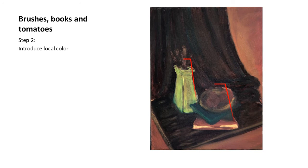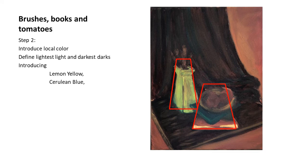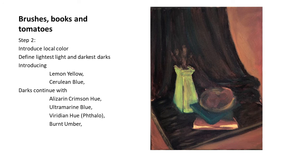On the second step, I introduced the local colors — you start seeing green and a bit of red; it's no longer just tonal values. I wanted to define my lightest light and darkest dark. The lightest light is the vase, so I introduced lemon yellow and cerulean blue. The darks continued with the same alizarin crimson, ultramarine blue, viridian hue, and burnt umber — those four darks used throughout the painting. I refrained from using white for the very first steps, just using colors to bring the lights and avoiding white until I had to use it for the accents.